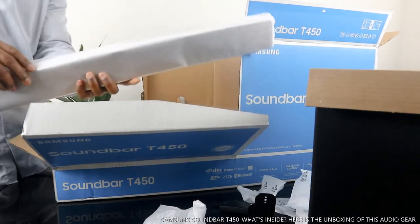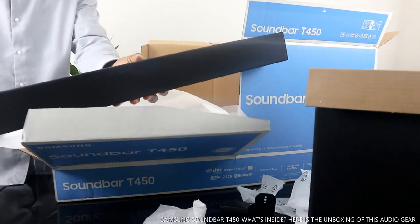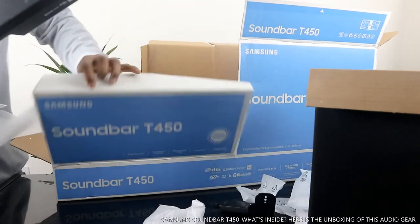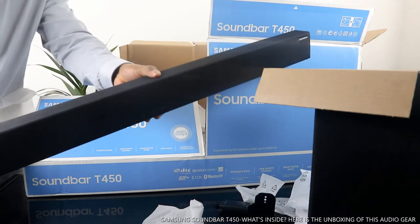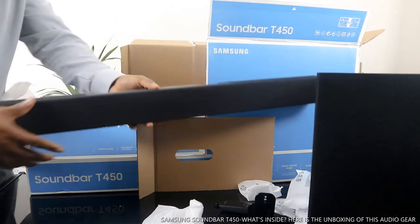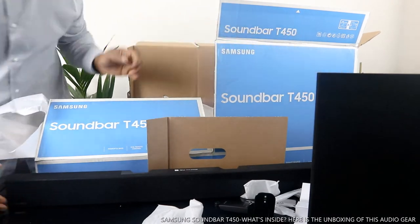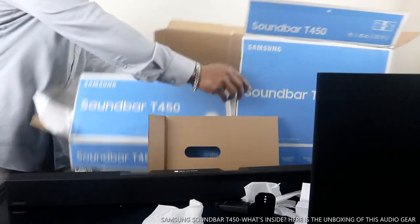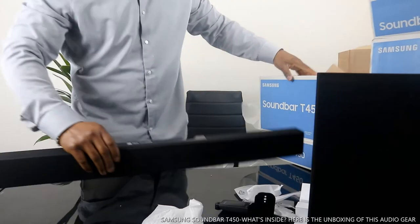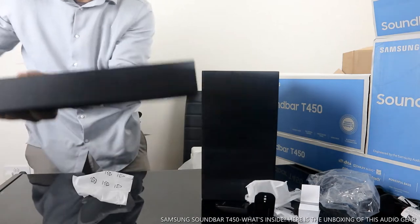Here is the baby — this is the soundbar. Dolby audio — so this is what I ordered. It's beautiful stuff. This goes in the middle — you can see this is the soundbar. There's the speaker. This is what the full soundbar looks like.